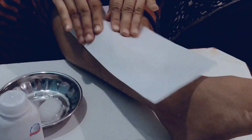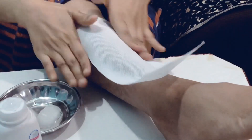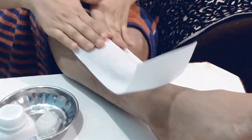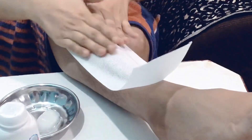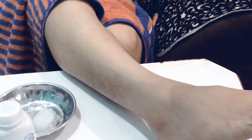I have applied it tightly. The strip will be fixed and the hair will be removed easily. You can see the difference between the waxed and unwaxed areas.